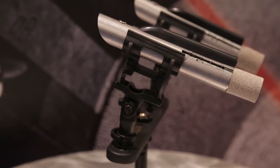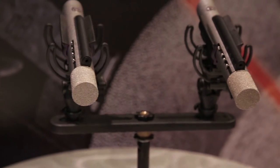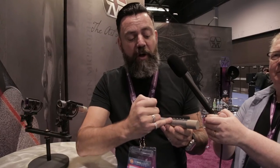Moving on, we've got these switches down the side. There's a 10 and 20 dB pad, and this mic will take well over 150 dB SPL. It's got an 80 and 140 Hz cut. You've got the laser on/off switch, and then here you've got a voice control.